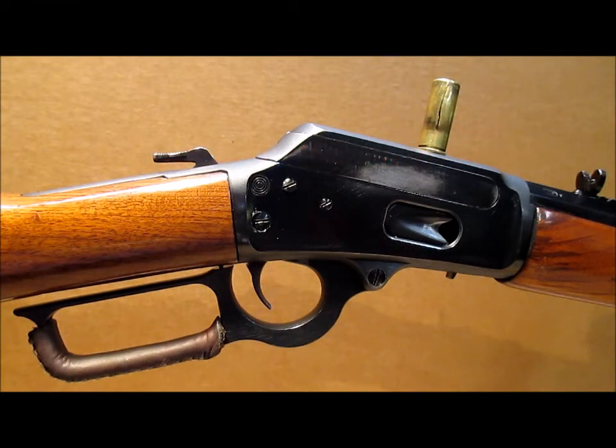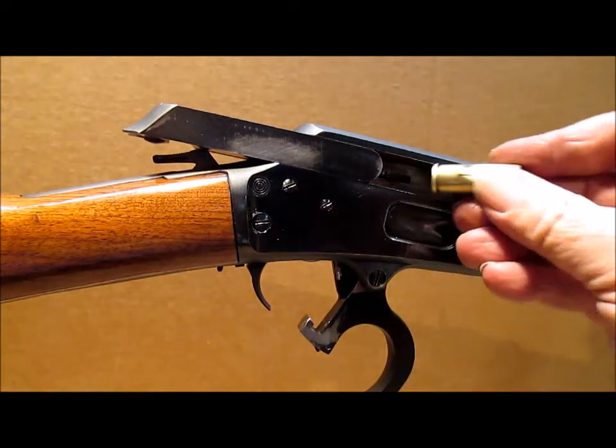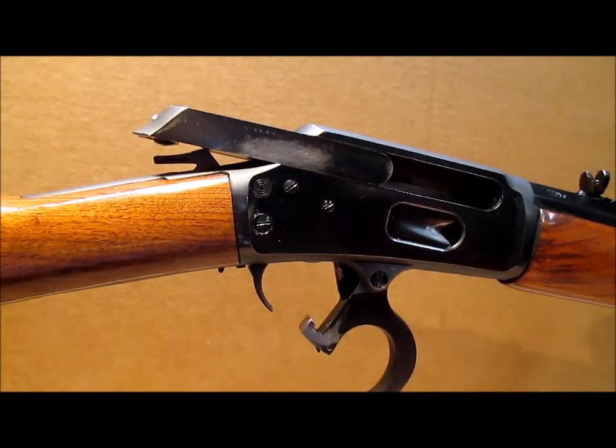I've installed the new extractor from Ranger Point Precision, and using the same split case as before, we'll load it in and see how well it performs. Split case in, chambered, and it extracts.